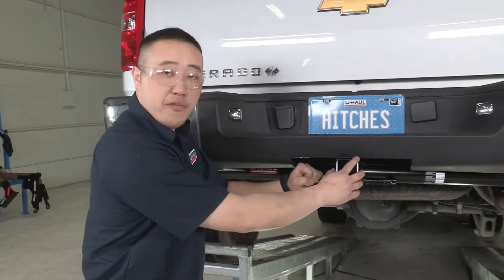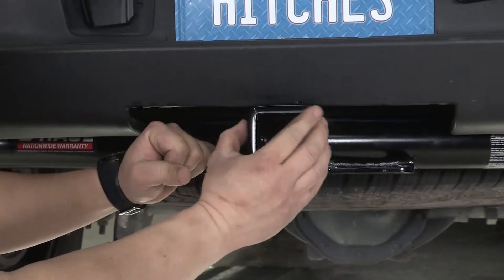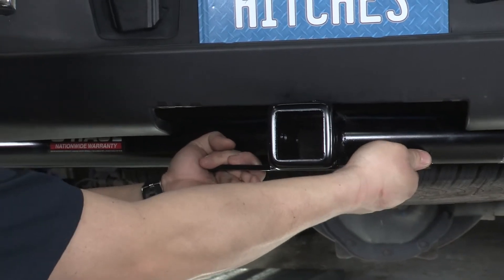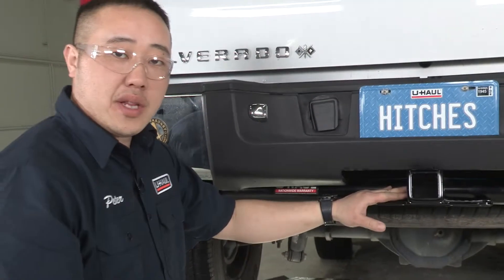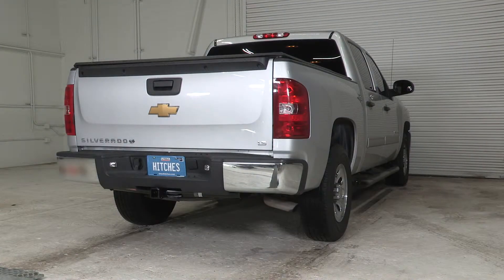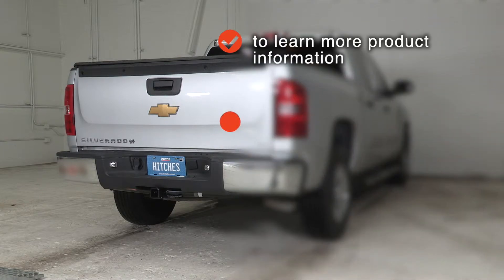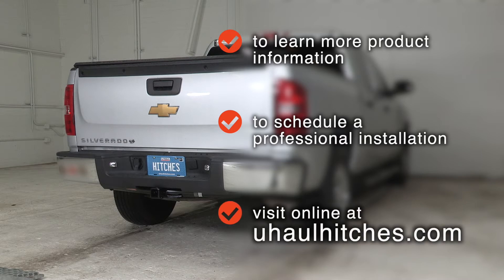Let's go over some features about this hitch. It's got a two-inch squared opening design with a collar around it, two large toe loop hooks for your chains, and a nice round tube design that goes with the good looks of the truck. Now that we have this installed, you can see how easy it is — a quick 15-minute job. Come see us, we'll get you hauling. To learn more about the product seen in this video, or to schedule an installation by a U-Haul Hitch Professional, visit us online at UHaulHitches.com.